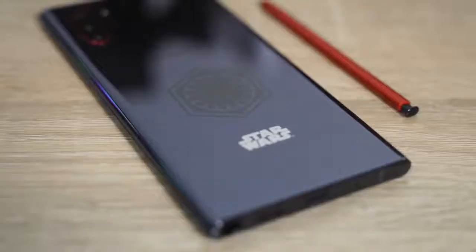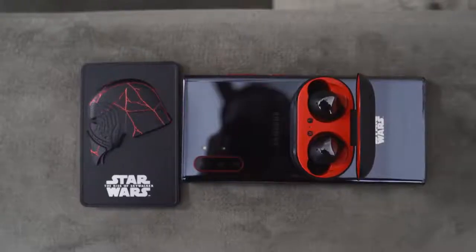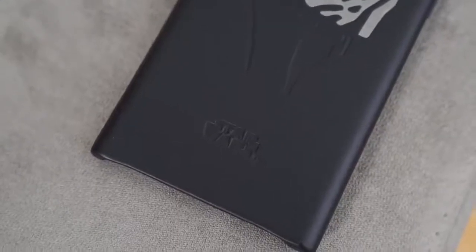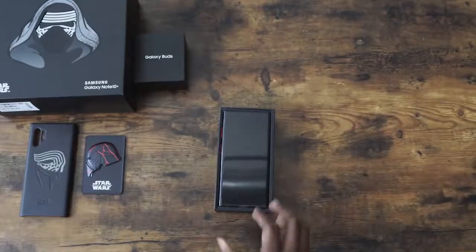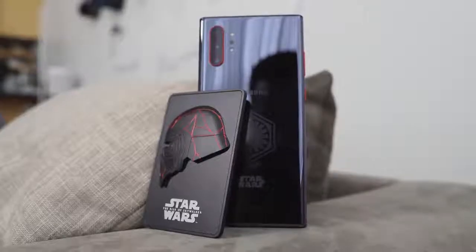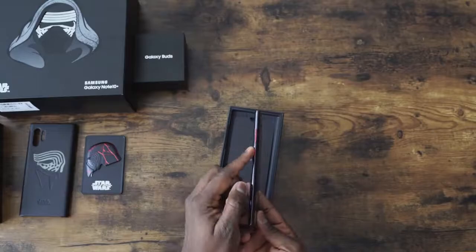I like the color accents around the device — from the buttons all around to the camera ring. I love the red S Pen. I think they've done a lot to appease fans of Star Wars. I only wish there were more limited edition offerings, like a Darth Vader one, or a Han Solo, Luke Skywalker, or Princess Leia one — those are the ones I would love to see. But this is a cool way to do a tie-in. If you have any questions or comments, let me know, leave your thoughts down below, don't forget to like, share, subscribe, and always enjoy your entertainment.